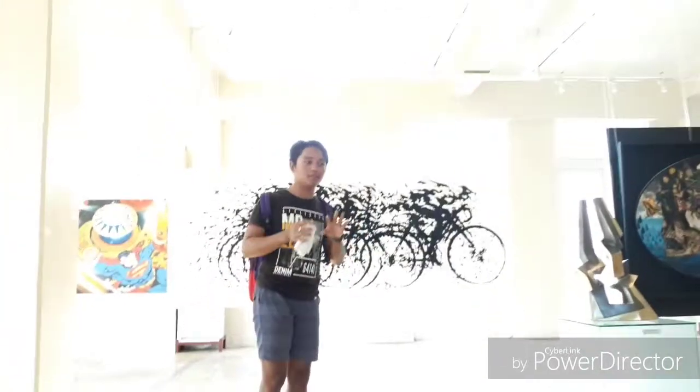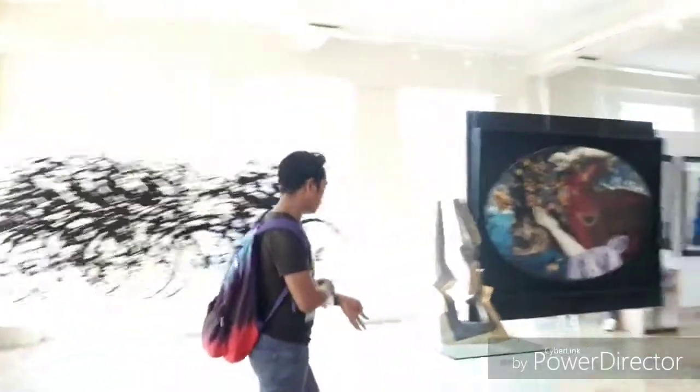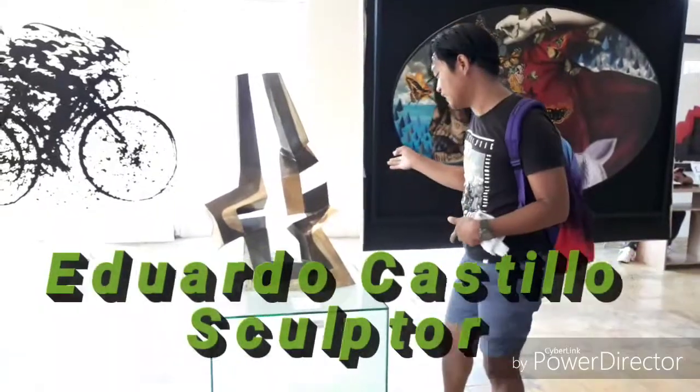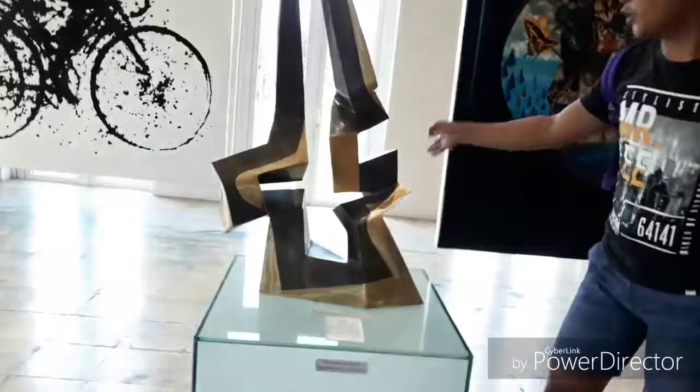I'm doing fine by video. I'm talking to him. This month's picture is in order of a smooth look. She's quite organic sculptures.